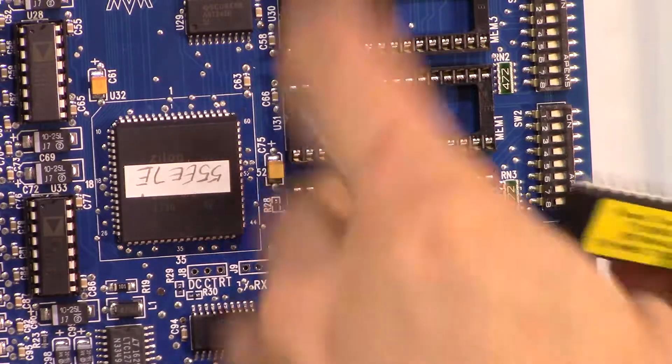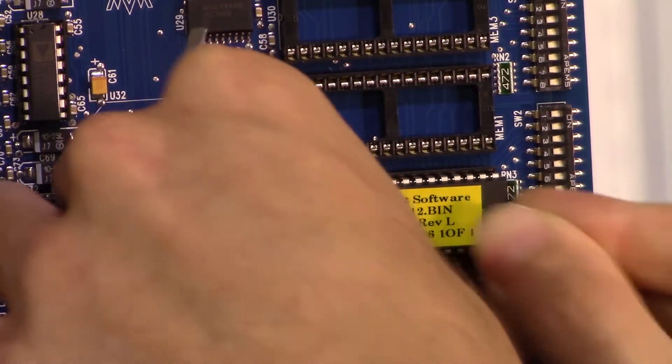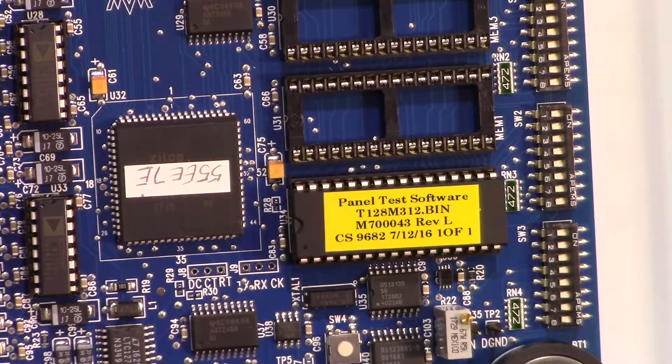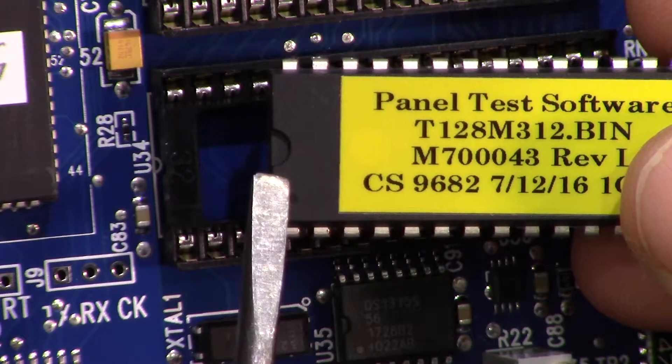The same technique in reverse helps us seat the new EEPROM, starting at the right side and lining up the legs with the end of the socket. Always apply light and even pressure across the top surface of the chip. Always ensure that the semicircular chip guide is facing the symbol printed onto the board.